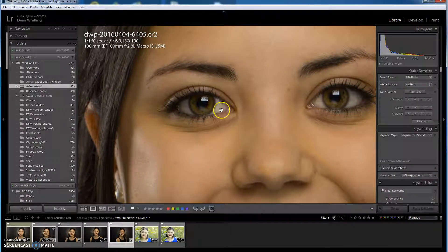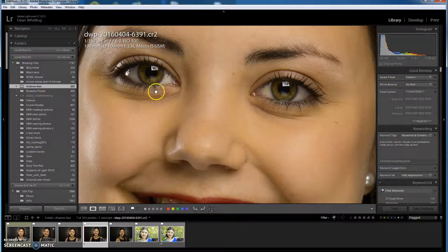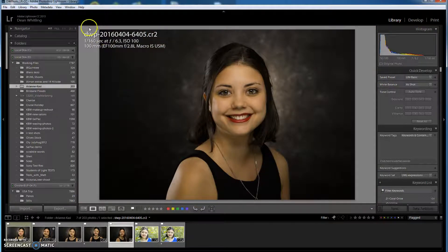You can see that one there — go back to this one, nice and sharp. This one's just a little bit off, not a lot but just a little bit. Up here in the top left-hand corner you can see Navigator, and it has Fit, Fill, and then 1:1 and 2:1. I'm using 1:1 at the moment in terms of when I zoom in.